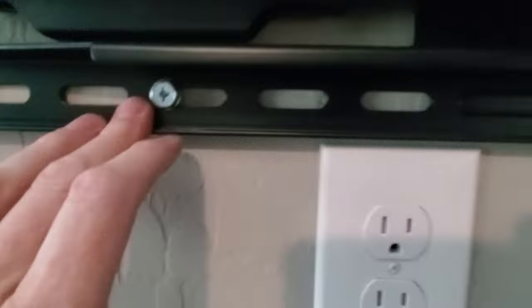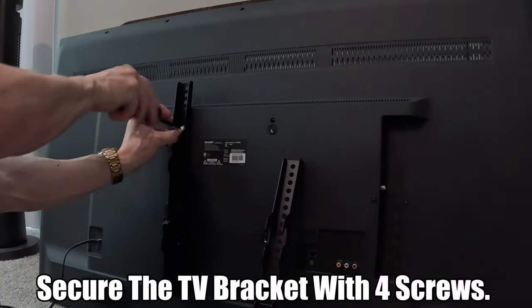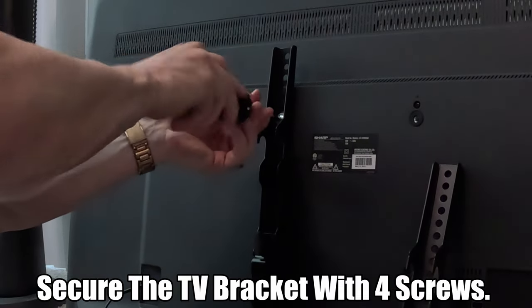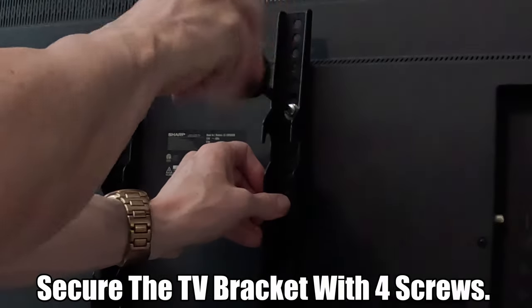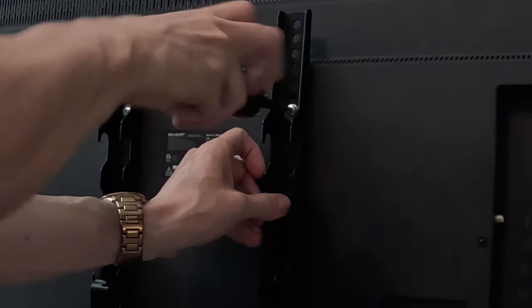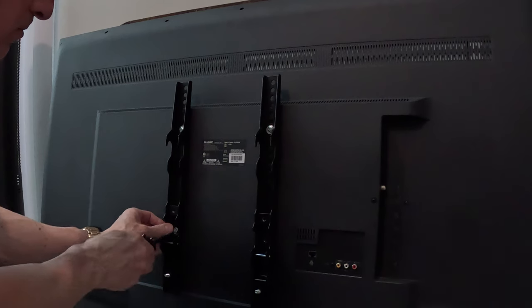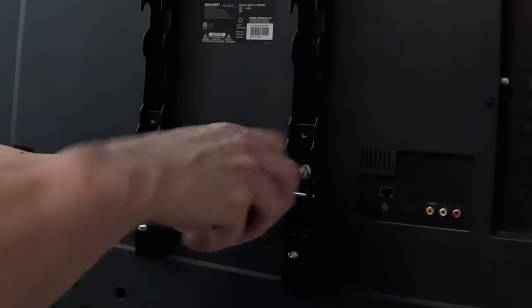All four bolts are in, they're tight and level. Now we can go ahead and put the bracket on the TV, then hang the TV. Attach the bracket to the TV — there are various mounting holes on this bracket which allows you to vertically adjust the TV. Make sure all four bolts are tight.